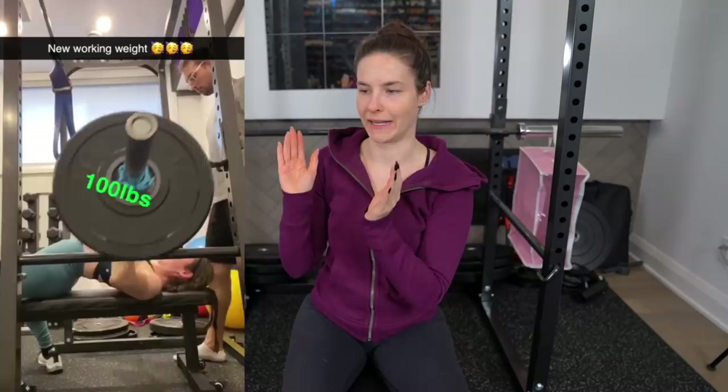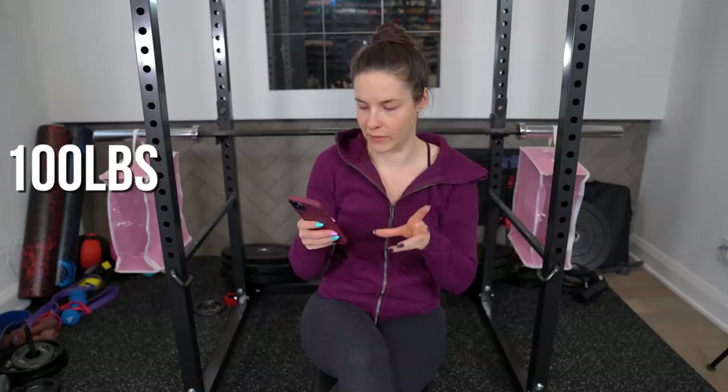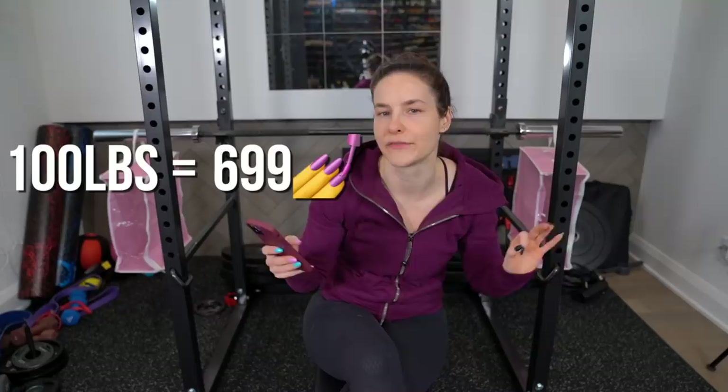Currently I bench around 100 pounds for five reps by five sets — this is known as my working weight. I don't know what my one rep max is. But today we're going to find out what my one rep max in nail polish is — the only number that matters. So if I were to bench my current working weight of around 100 pounds in nail polish, that would be about 699 bottles of nail polish. It's a good thing I have 2,000.